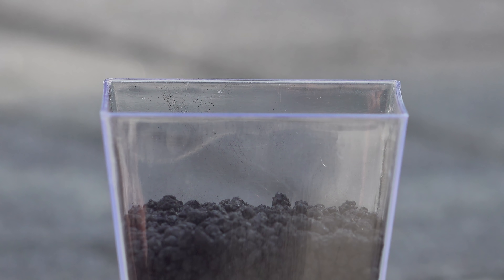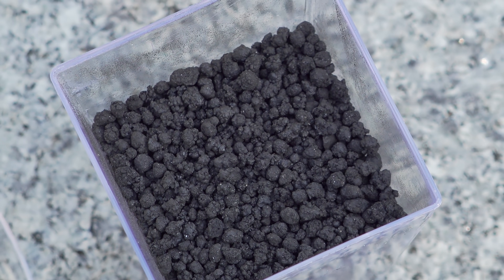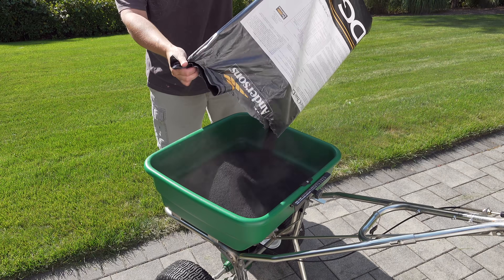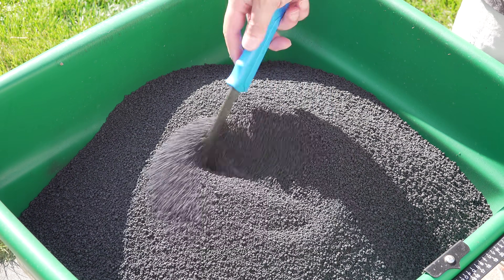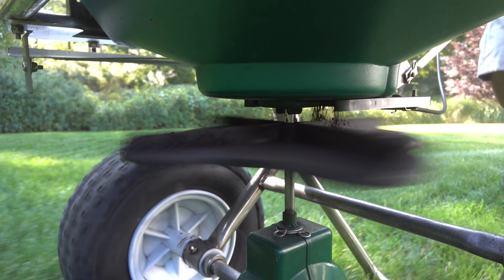This is Biochar and it has to be one of the most unusual products you can apply to your lawn today. Now I say that because this has been in use for thousands of years, but in terms of lawn care it's a fairly new product. In this video I'm going to cover what it does, why you should consider using it, and help you decide if it might be the right product for you.